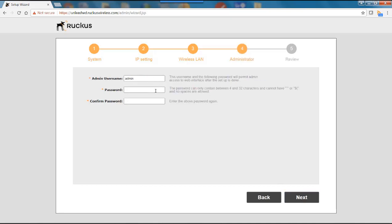Next is the Administration page. This is the username and password you'll use when logging on to the Unleashed dashboard. I'll leave the username as admin, put in a password and confirm it, then hit next.